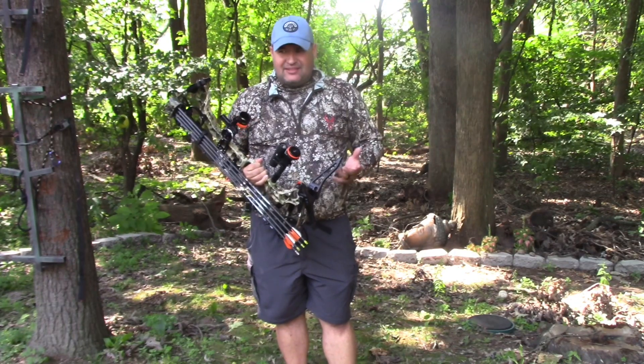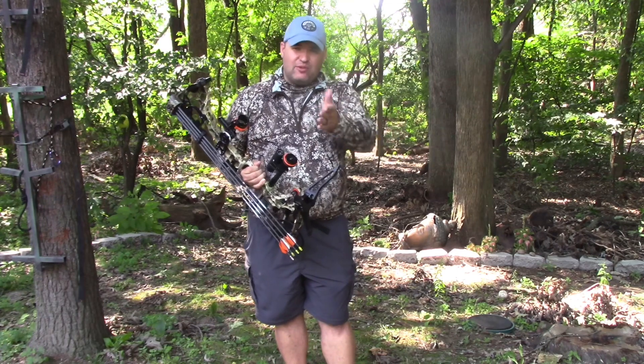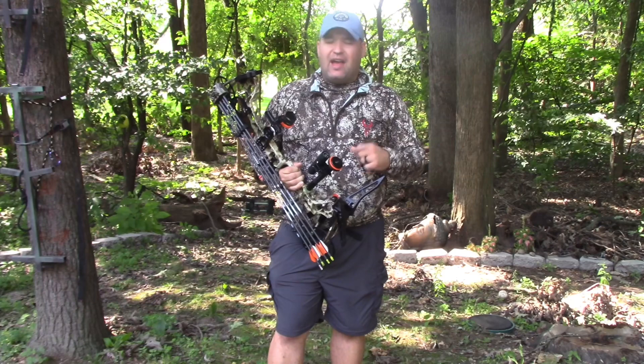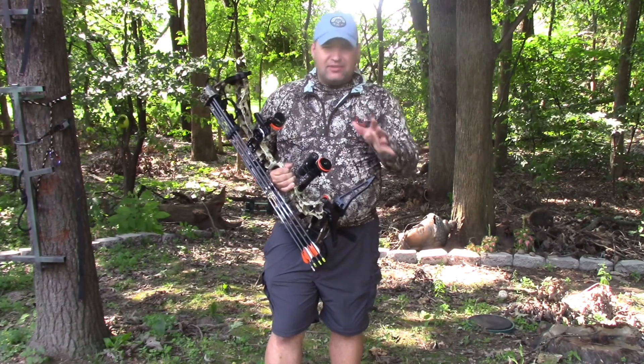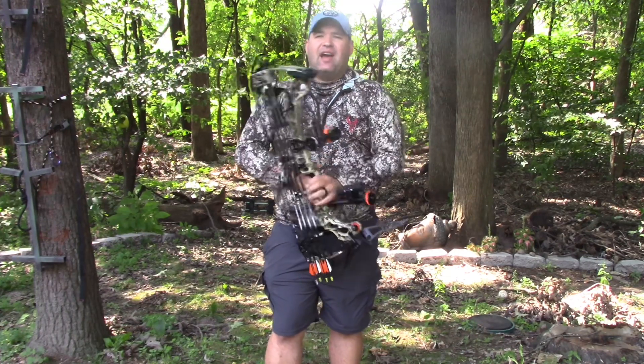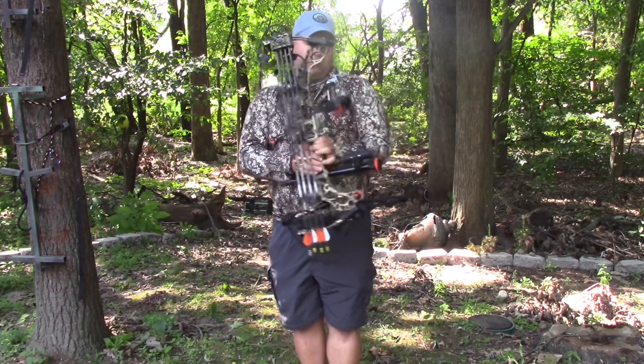So this is the Matthews Triax. I shoot it right at 60 pounds. I can pull way more than 60 pounds, but I really like 60 because it's easy. If you watch the buck hunt last year when I shot my buck, I held at full draw for 93 seconds on that buck, and at 60 pounds it was really easy to do. I could come back to full draw and even let down and keep it at full draw to give my back and shoulders a break.